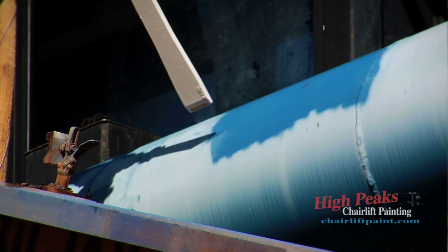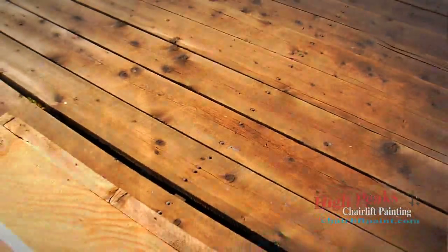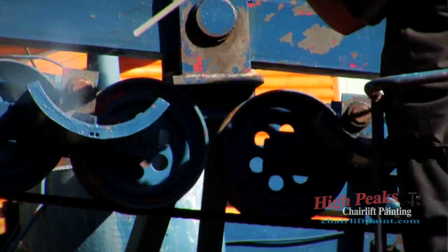Dry ice can be used all over ski areas. It's safe for many applications with steel, wood, glass, plexiglass, and it can be used with shiv wheels and wire rope on chairlifts.